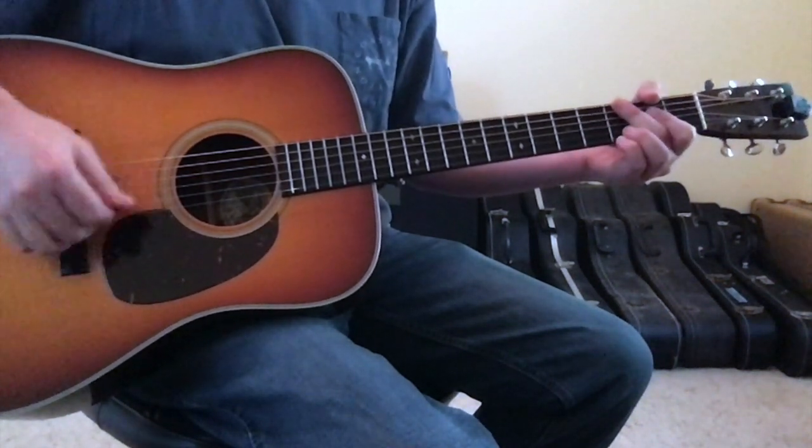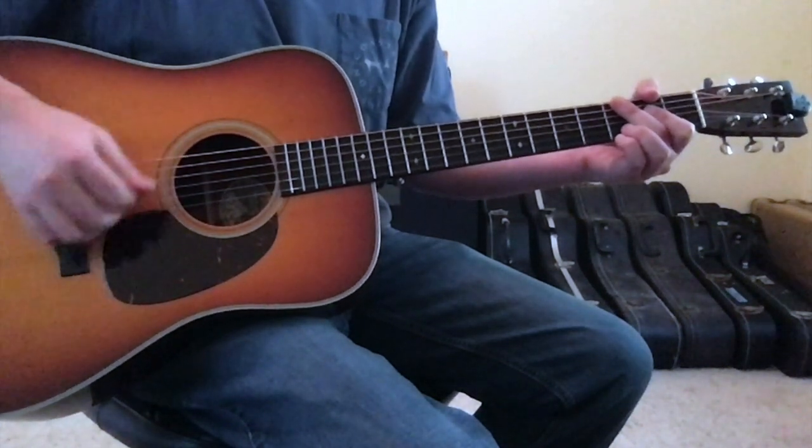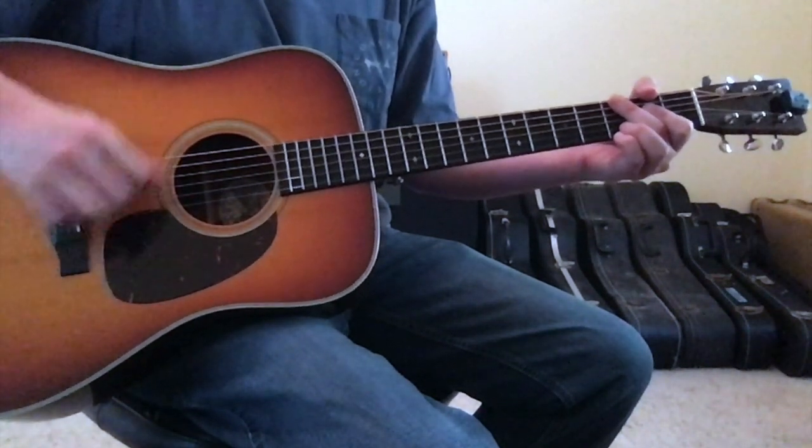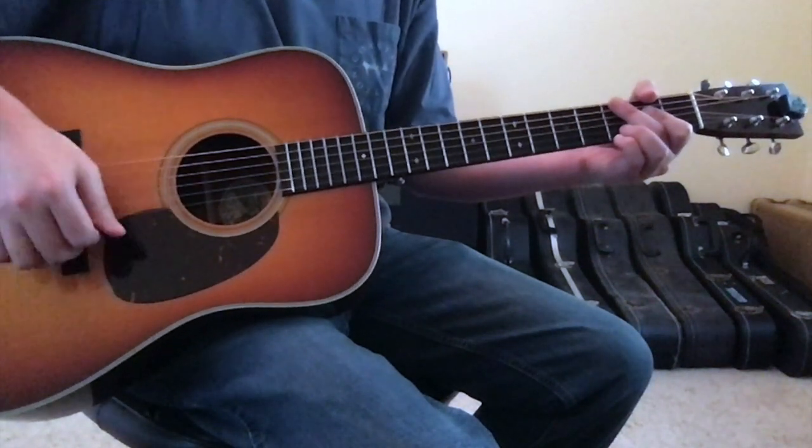A strumming pattern for this is a lazy down, down, up, down, up, down, down, up, down — that feel.